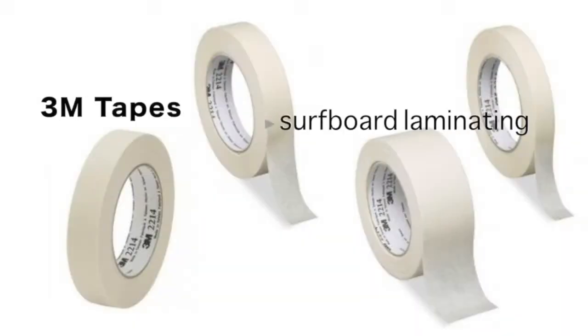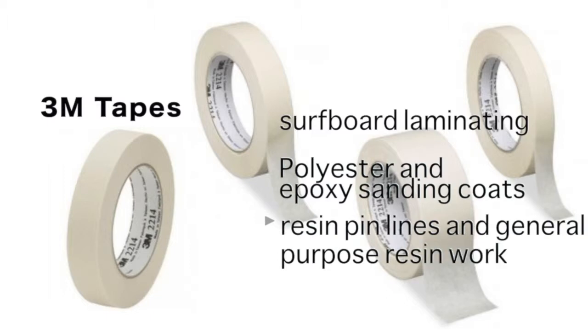Our 3M tapes can be used on surfboard laminating, polyester and epoxy sanding coats, resin pin lines, and general purpose resin ones.